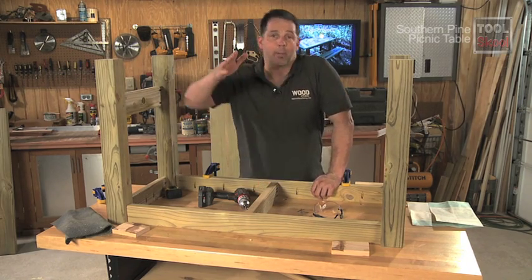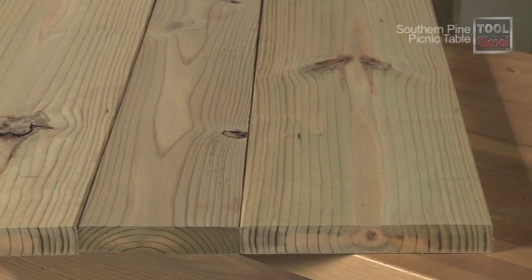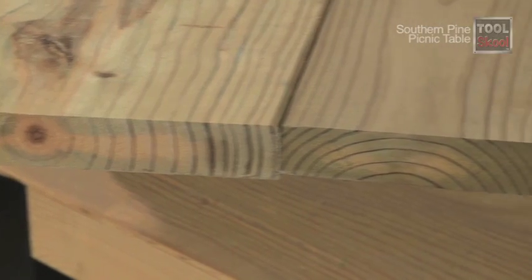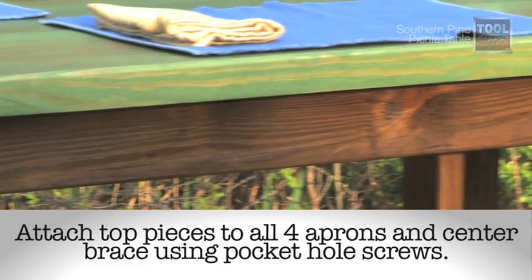Speaking of the top — let's talk about how we put that together. The top is pretty simple: it's made of three pieces of pressure-treated southern pine — a 2x8 surrounded on either side by two 2x12s, all three cut to 59.5 inches long. I looked for boards reasonably free of knots and major imperfections, but still wanted the top to have some character. Just decide which side you'd like to see most of the time and mark that as the top.